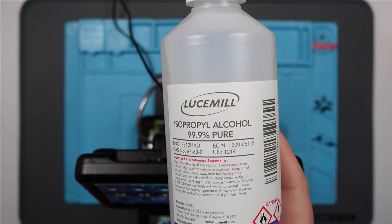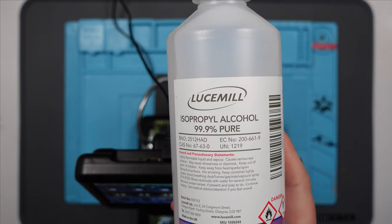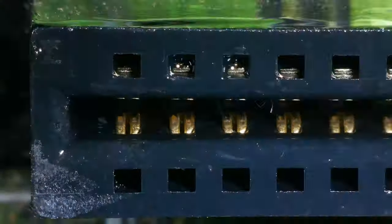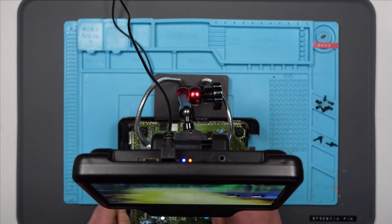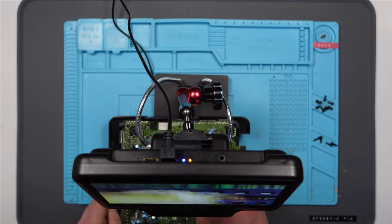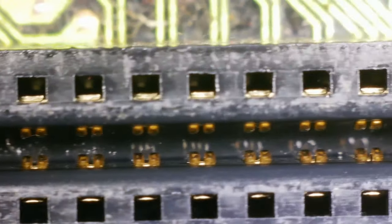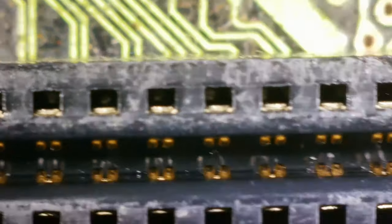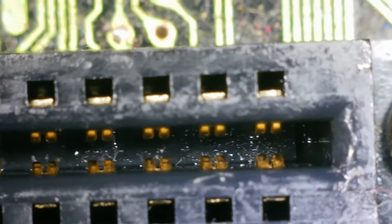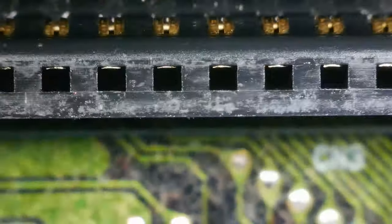As always, my cleaning is going to be done by isopropyl alcohol, 99.9% pure. Right, that looks better. You can still see I can't get to the bottom of it, but the pins themselves — yeah, they look absolutely fine. Let's try it now.